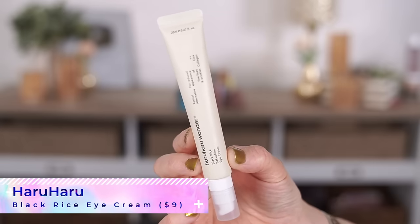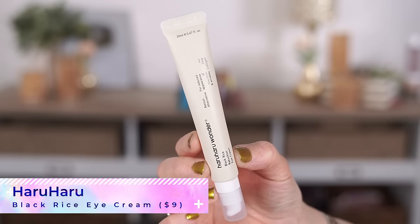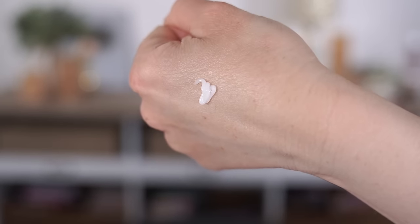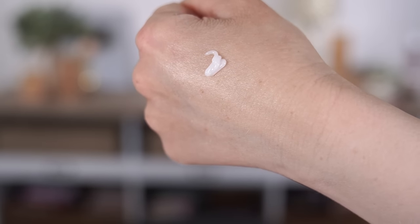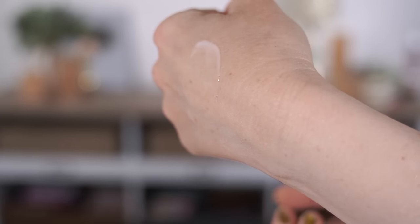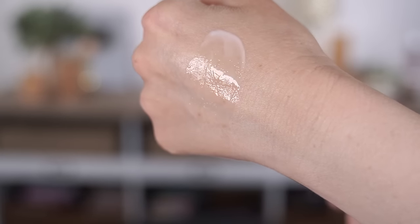For eye cream, I got the Haruharu Wonder Black Rice Bakuchiol Eye Cream — Bakuchiol being the retinol alternative. I pump a little on the back of my hand and it looks like a thicker eye cream, but it has a really nice silky feel. As soon as it touches your skin, it almost melts into more of a serum texture. It's not quite as thick and rich as I expected, so I think this will be great for daytime under makeup.